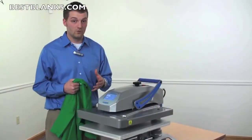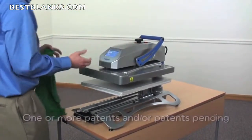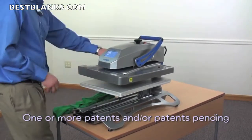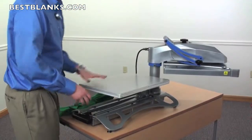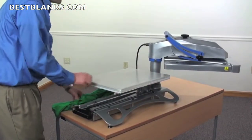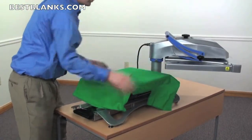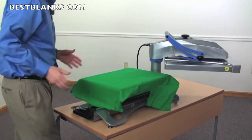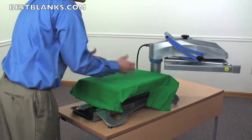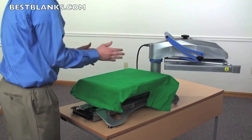Let's start with easier to use. First, this press is not a clamshell, so you don't need to be underneath the heat. It operates as a draw press or a swing away. Swing away — the whole top head swings out 180 degrees, so I have full access to the entire bottom platen. When I load my garment onto the press, I'm able to see completely over the top in a heat-free workspace. There's no heat over me making me sweat or making it tough to line up a graphic.